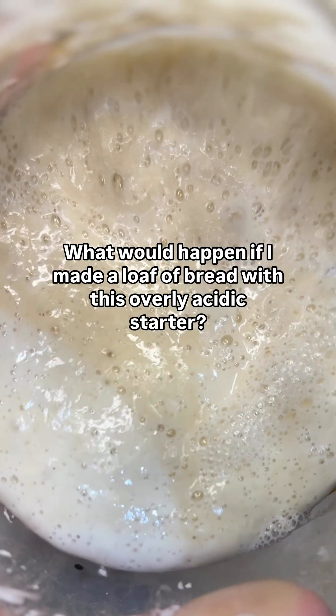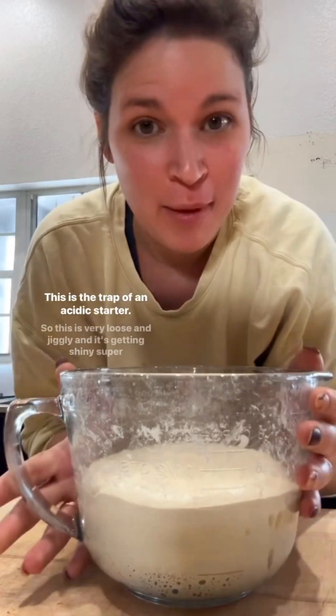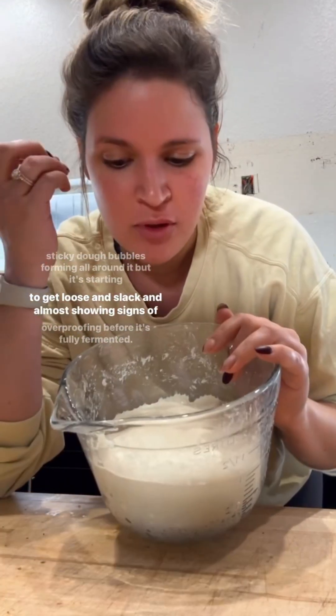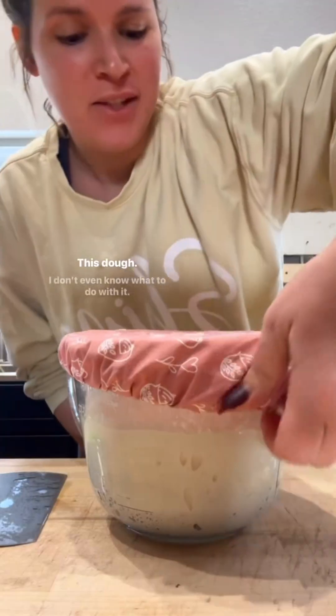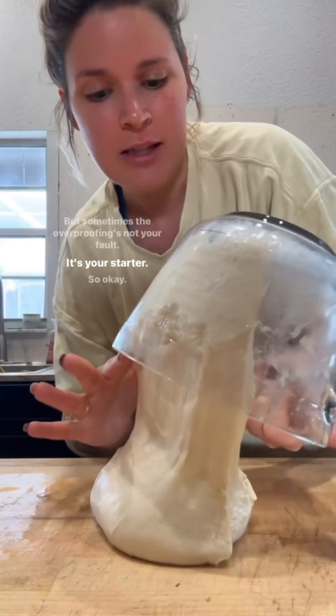What would happen if I made a loaf of bread with this overly acidic starter? This is the trap of an acidic starter — it's starting to get loose and almost showing signs of overproofing before it's fully fermented. I don't even know what to do with it sometimes.